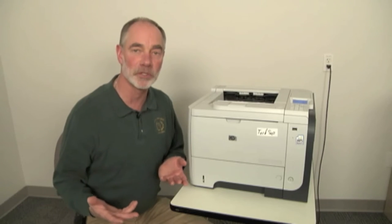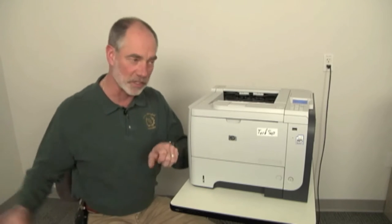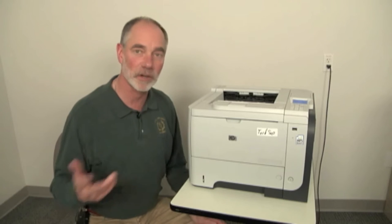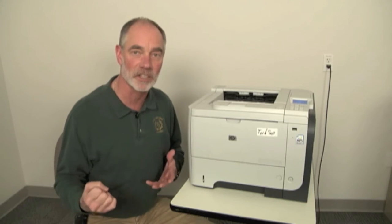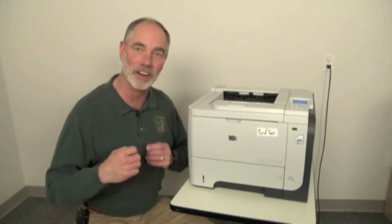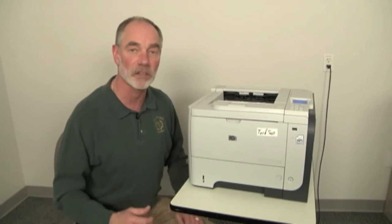A lot of times what people do in the industry is they take out the toner cartridge, get another one, pull the seal, put it inside, and see if the image defect goes away. That's a very effective test. The problem is if the toner cartridge doesn't fix it, you now have an open toner cartridge exposed to the elements. You put it on a shelf and if you're not using them frequently, it sits there oxidizing and the cartridge wears out without using up any toner.